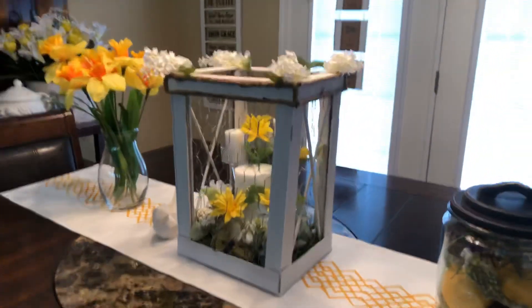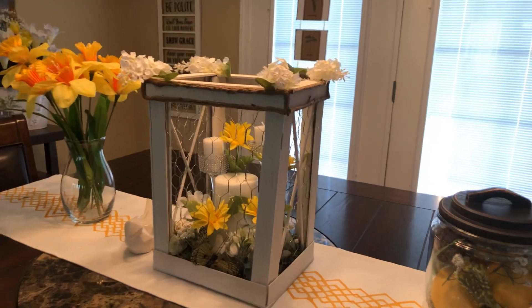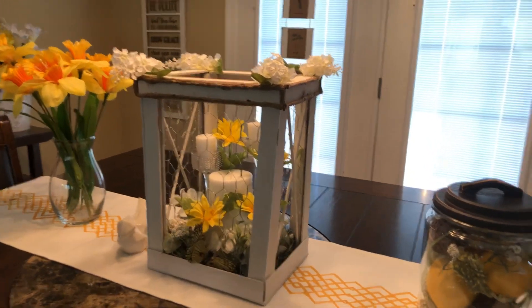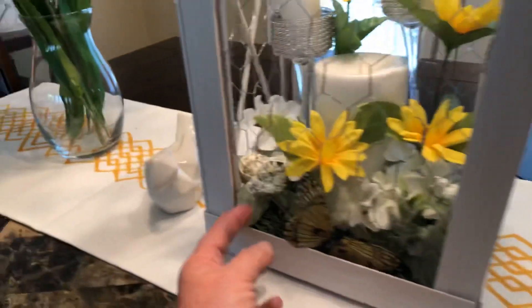I did use white chalk paint and I watered it down to kind of stain the sticks, and that's pretty much it. Once I got it complete I decorated it.